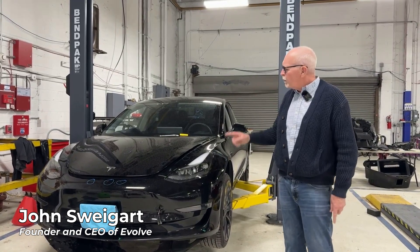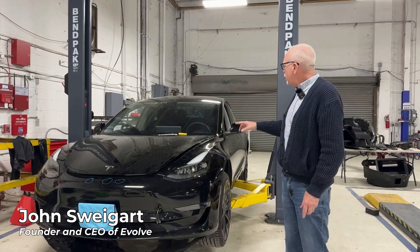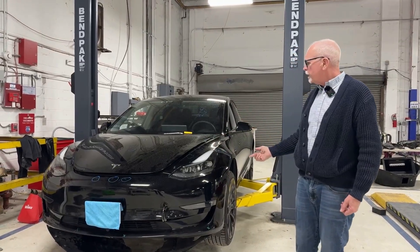Hey everyone, it's John at Evolve. Today we wanted to look at an HV battery on a 2023 Model 3 Performance vehicle.